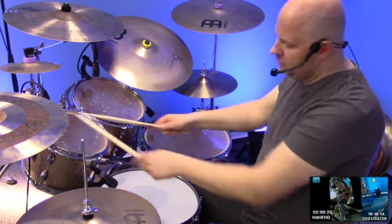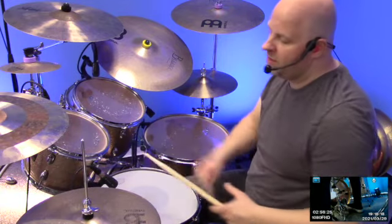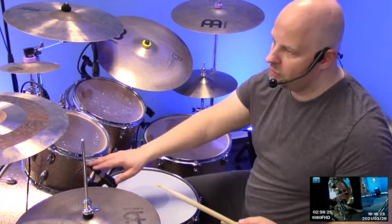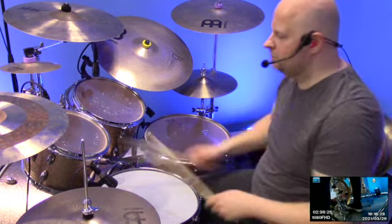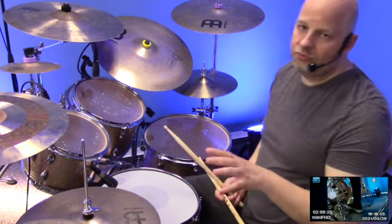Diese Bewegung hier. Muskelgedächtnis. Man muss ja hier hin. Manchmal, wie hier jetzt in dem Beispiel, wäre mein Hi-Hat-Ständer taktend zu tief, weil ich hier Mikrofone aufgestellt habe. Das heißt, ich könnte es jetzt eigentlich ein bisschen höher machen, damit ich hier vernünftig dran komme. Macht es stufenweise, stückchenweise, Metronom, super langsam. (This movement here — muscle memory. You have to get there. Sometimes, as in this example, my hi-hat stand would be a bit too low because I've set up microphones here. That means I could actually raise it a bit to get at it properly. Do it step by step, piece by piece, with a metronome, super slowly.)